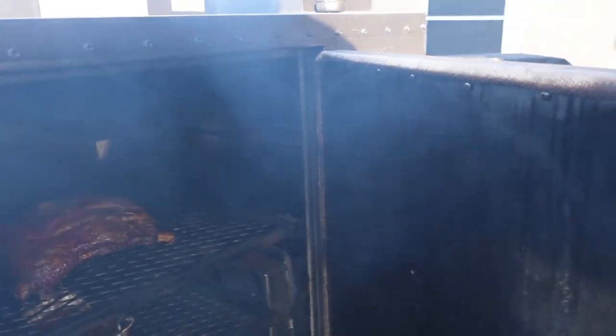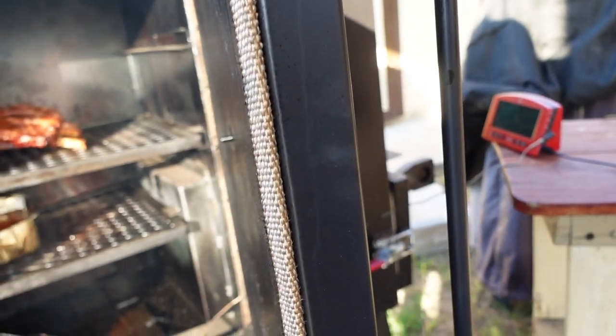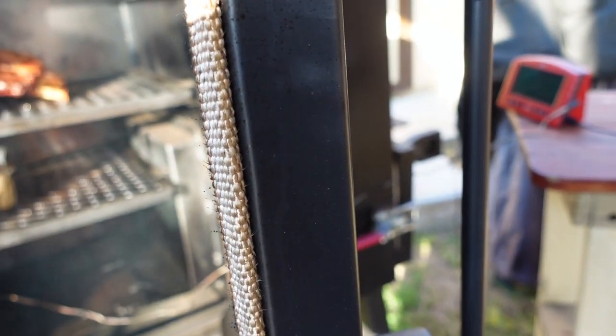Alright, so this is an insulated barbecue pit. If you notice, here's where my temperature probe comes out, right about there, and if I give you it at the right angle, it's barely peeking out.